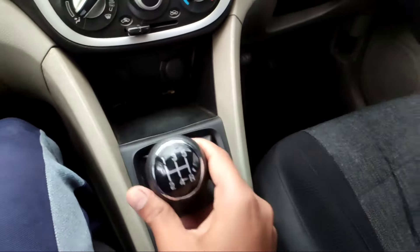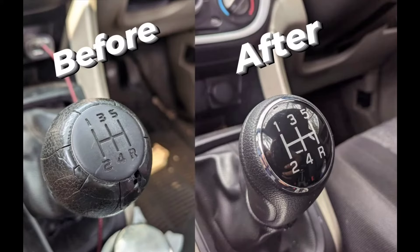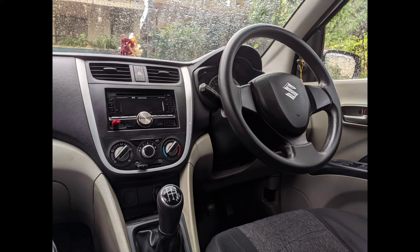The new gear knob is compatible with Maruti Suzuki Celerio, Dzire, Ignis, Baleno, Ciaz, S-Cross, and Zen Estilo. Please check the compatibility once again before buying the knob. Product link in description. Thank you for watching.